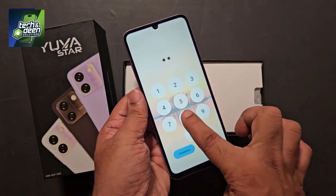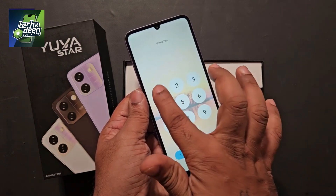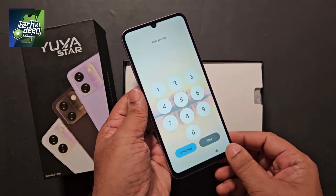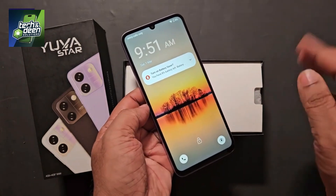By watching this video, you will be able to unlock the Lava Yuva Star for free sitting at home, without a PC, without a laptop. That is, you will be able to remove its pattern, pin, or password lock absolutely free. You have seen the device is completely pin locked. Now look carefully at how to unlock this device.